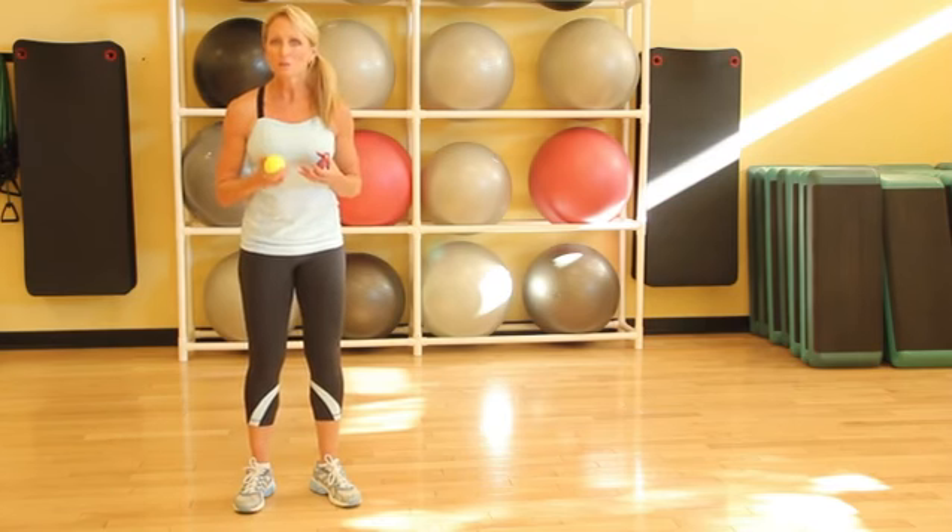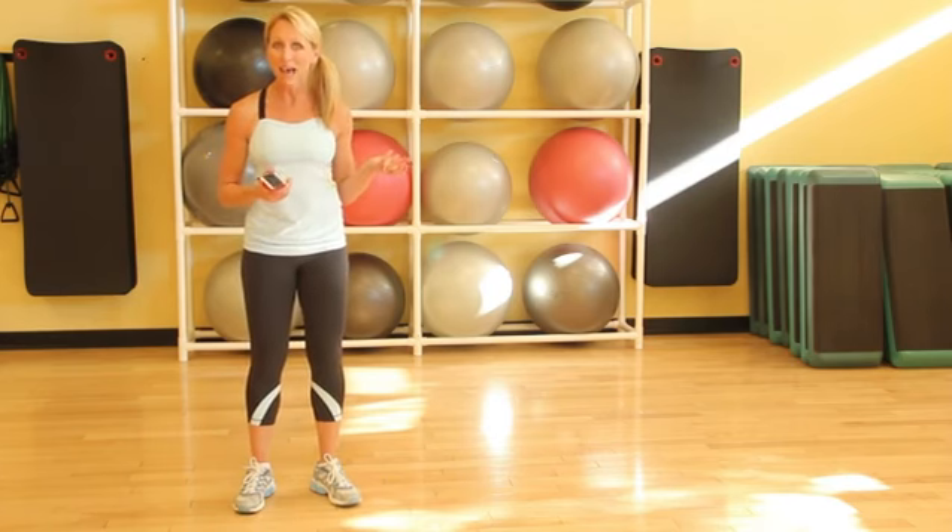Another way to improve hand-eye coordination is simply playing catch. Anytime you have the chance, just play catch with someone. And juggling is another great way to improve your hand-eye coordination.